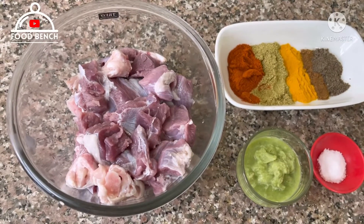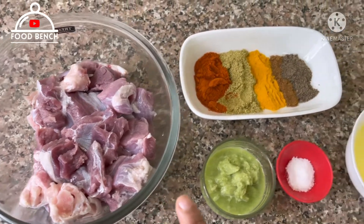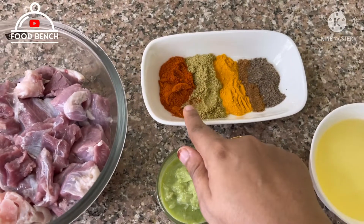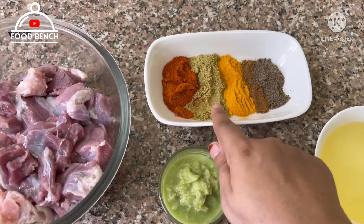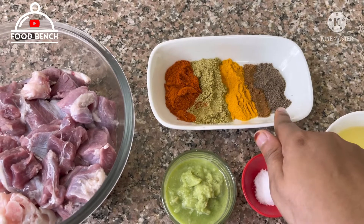To make tala gosht, we will need these ingredients: 750g mutton, 1 tbsp lal mirchi powder, 1 tbsp dhaniya powder, 1 tsp haldi powder, and 1 tsp garam masala powder.